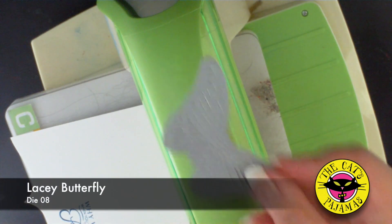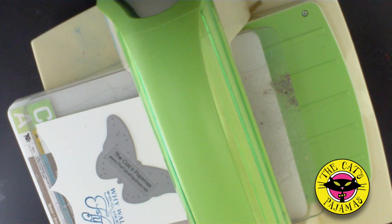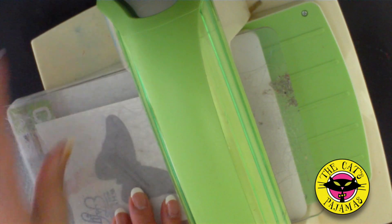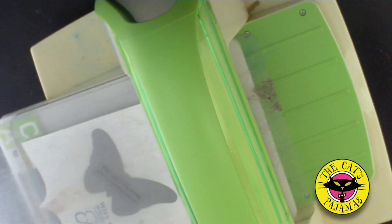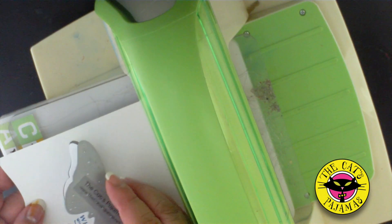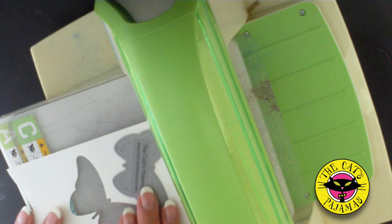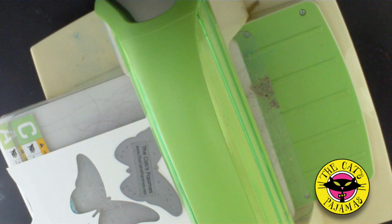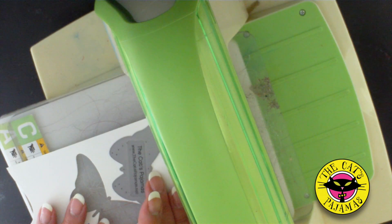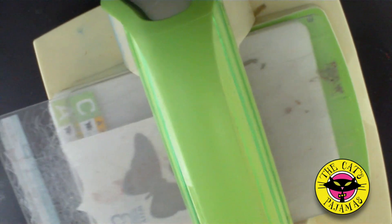Now we'll use our lacy butterfly die. Place it so it nestles nicely around the sentiment. Make sure you leave enough room for the second butterfly and run through. Don't forget to save that butterfly. Now place the second butterfly in the top left corner, making sure that you're not cutting into the first butterfly or over the edge. Try to leave at least a sixteenth of an inch between the butterflies, and then run through.